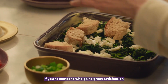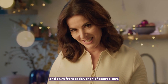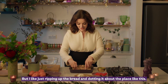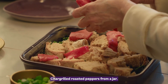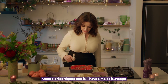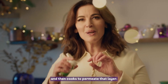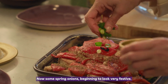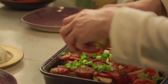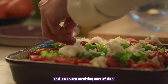If you're someone who gains great satisfaction and calm from order, then of course cut. But I like just ripping up the bread and dotting it about the place like this. Char-grilled, roasted peppers from a jar — really beautiful colours, so cheering. A cardful of dried thyme, and it'll permeate that layer as it steeps and cooks. Now some spring onions — beginning to look very festive. I have a remaining half of mozzarella, and it's a very forgiving sort of dish.